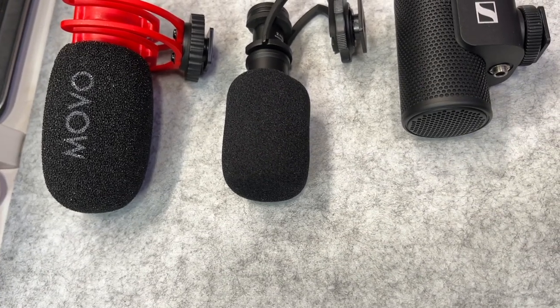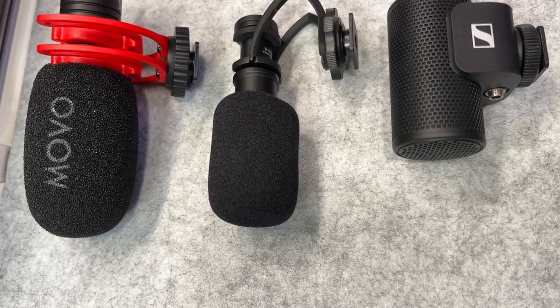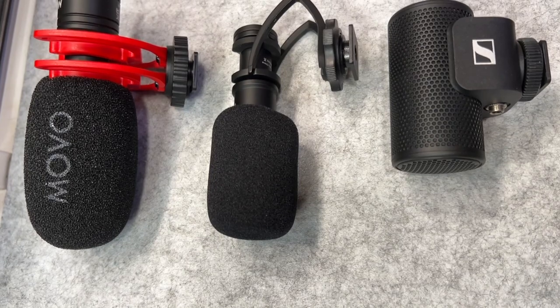I will put links to all three of these microphones in the description below. I'm going to test these out in a room that has very little sound treatment done to it. Let's go ahead and start the tests.